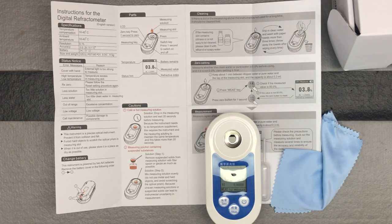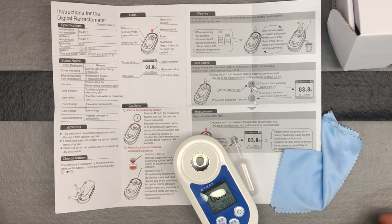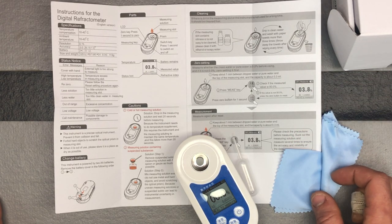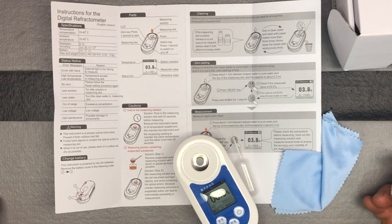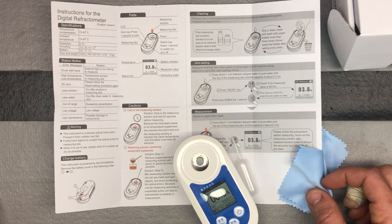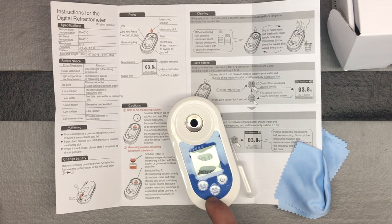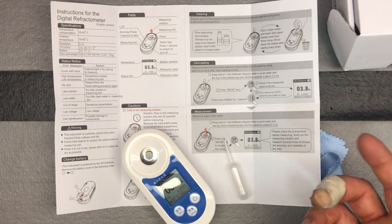I'll do a follow-up video where we actually test some different types of sugary substances to see how much sugar is in them. For cleaning, you can wipe it down with either alcohol or soapy water and dry it off really well. It's very easy to use because there are only three buttons: a power button, a measure button, and a zero button — that's all you really need.